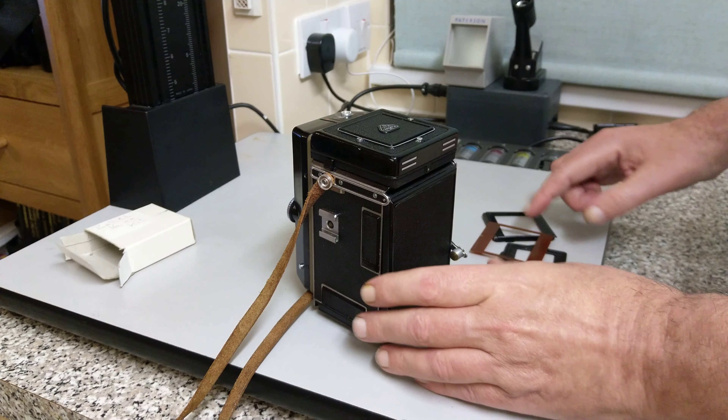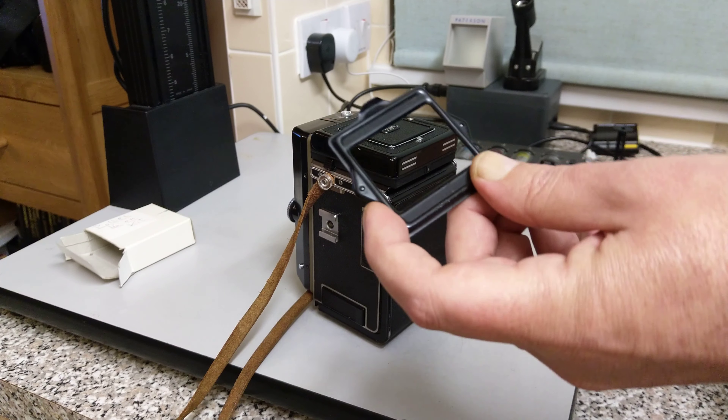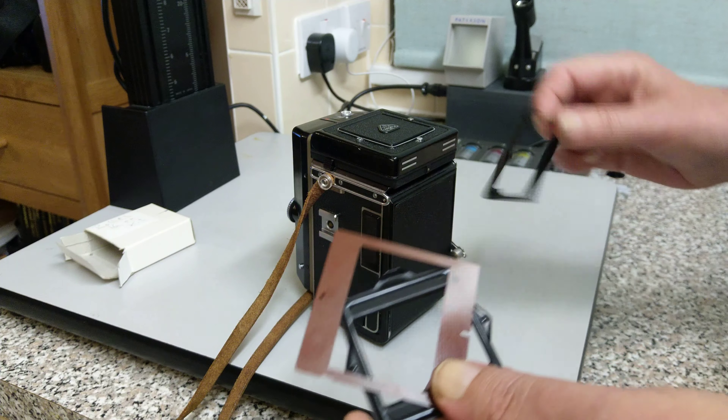Okay, three different masks. This sort of mask. This sort of mask. And finally, this part here as well.